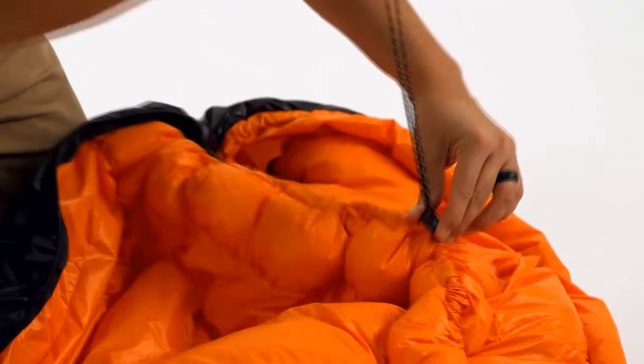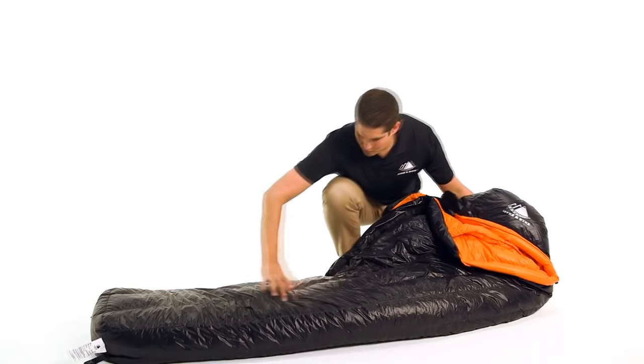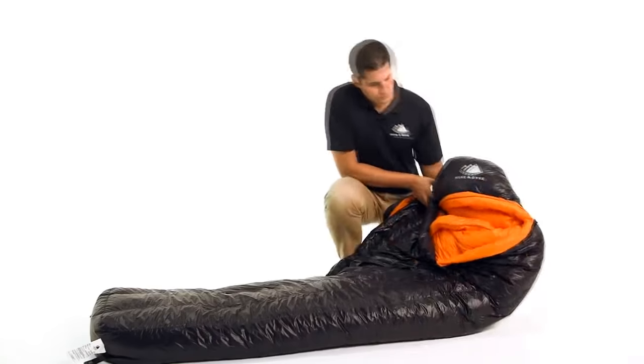This is our Hykenbike Eolus 800 Fill Power Goose Down Sleeping Bag. We offer this bag in 0, 15, or 30 degree Fahrenheit temperature ratings. It has a streamlined design with vertical baffles to facilitate even temperature distribution from head to toe.